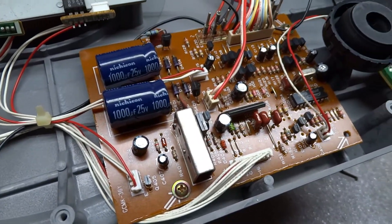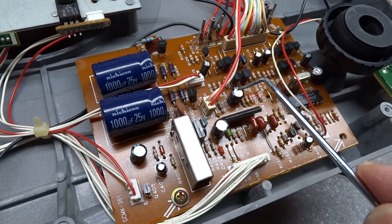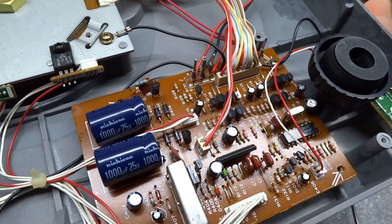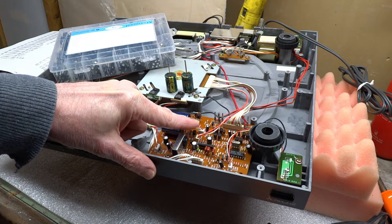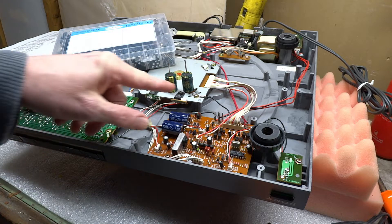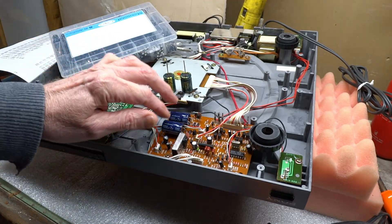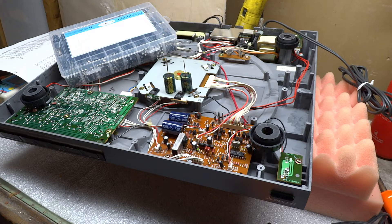Before I proceed any further, I'm going to have to assume that every one of these electrolytic capacitors — they're 45 years old; they look brand new, but that means nothing — I'm going to have to replace each and every one of them. So the first order of business will be to remove this IC protector and test it, see if it has continuity or not. And if need be, I'll pull the other one out also. I have my cap kit, as well as some 1000µF caps to go here, and I'll replace all these capacitors before proceeding.